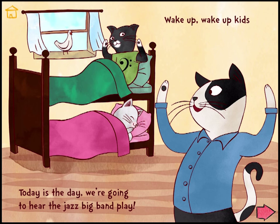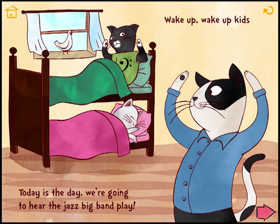Wake up! Wake up kids! Today is the day we're going to hear the jazz big band play. Tap on the kids.